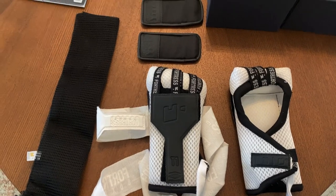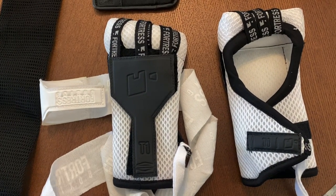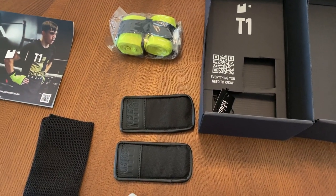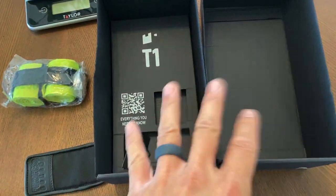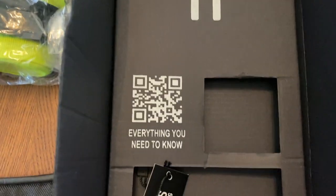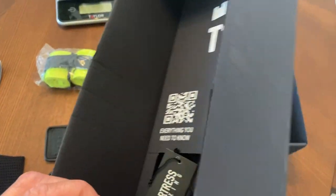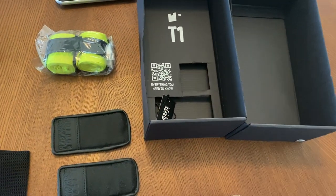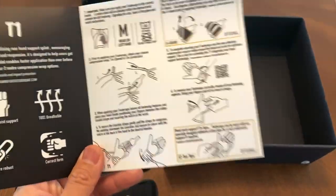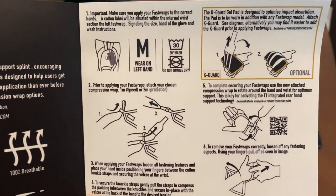Okay guys, today I'm doing a review on the Fortress Boxing T1 Fast Wraps. Before I do the review I'll give you guys a close-up of the Fast Wraps themselves, as well as some of the optional accessories you can purchase to get the complete package. First, it comes in really nice packaging — it says 'Harness Your Power,' and you have the T1 with the Fortress Boxing logo as well as a QR code you can scan to bring up all the information you need. You also get the instruction manual, which tells you how to use the wraps with both wording and pictures, making it really easy to understand.